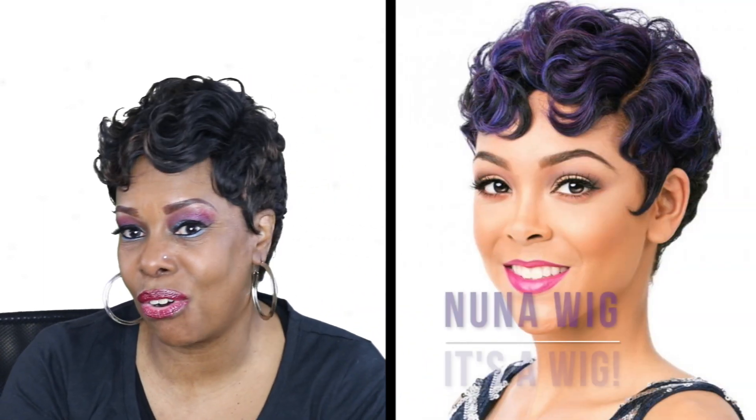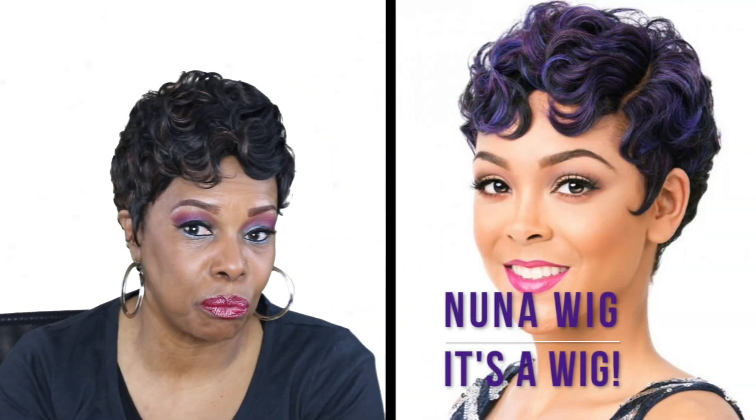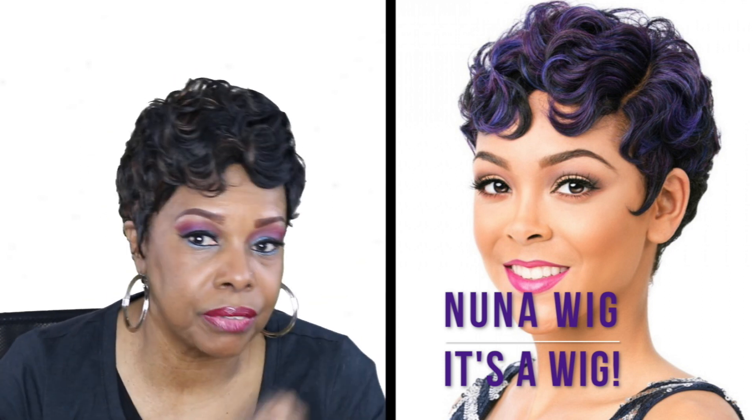Hi Notties, this is Queen Nottie coming to you with a quick wig review. The unit that I am wearing today is called Nuna by It's A Wig. This unit is very cute.